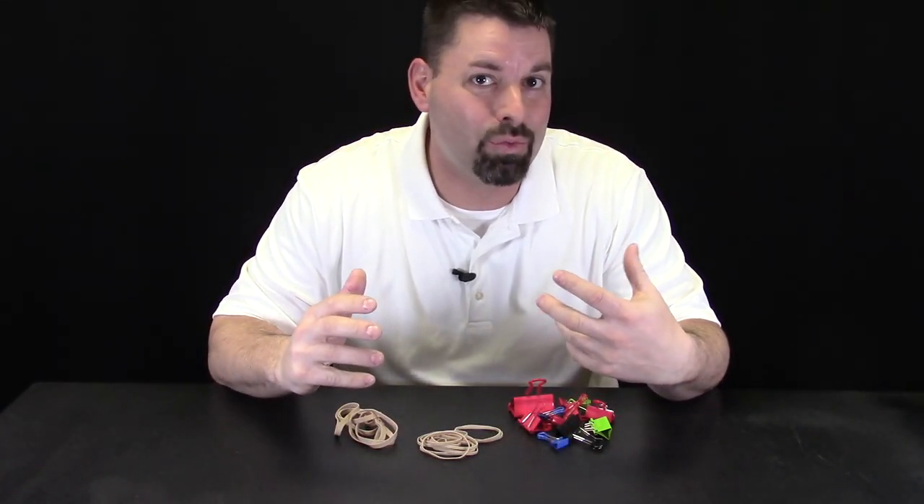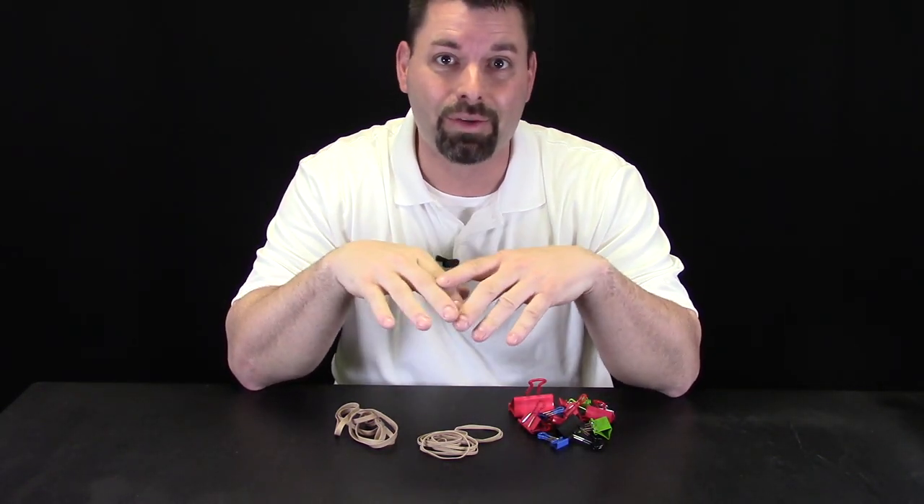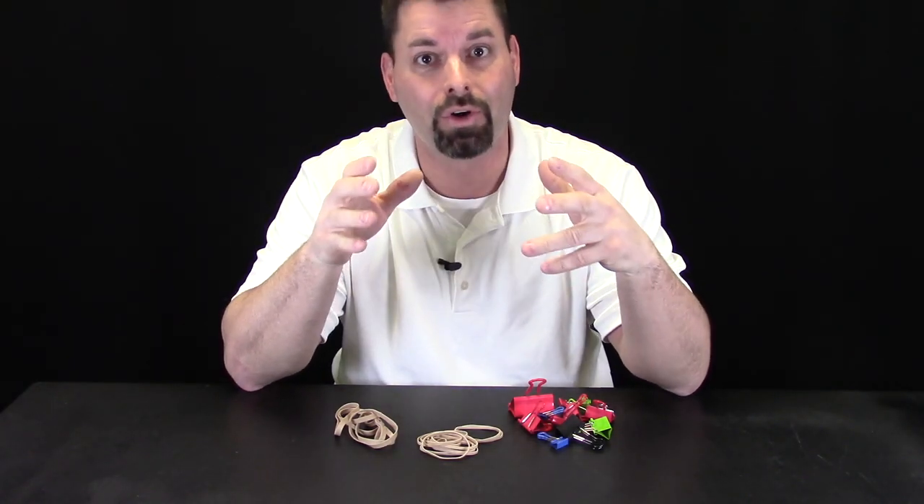Some catapult designs can be really complicated and you need hot glue and all kinds of different materials to make it work. And some catapult designs are really simple but they do not work that well. Well, we think we can create a catapult with just these materials that works really well.